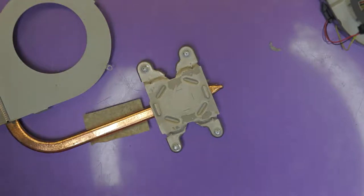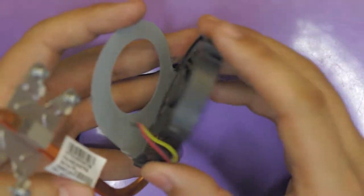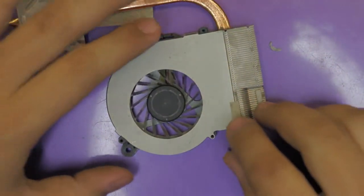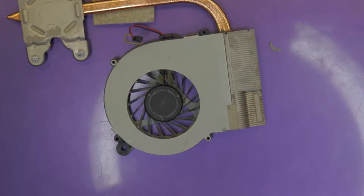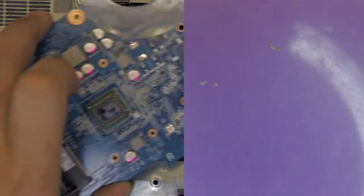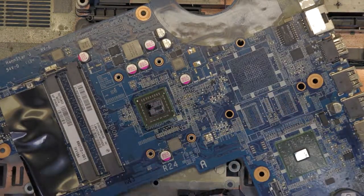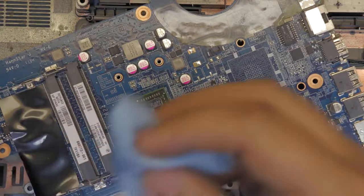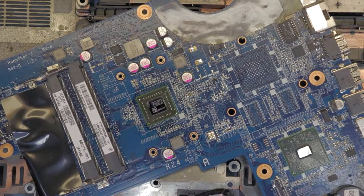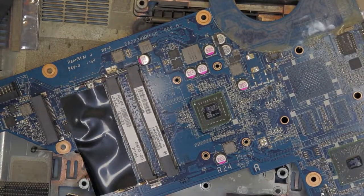Now what we're going to do is put it back together. Grab the fan, put it in place, flip it over, and put the screws back. Now we're going to grab the CPU and apply the thermal paste, but before that we're going to clean the CPU too. There we go.